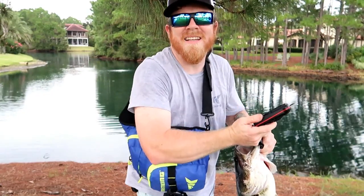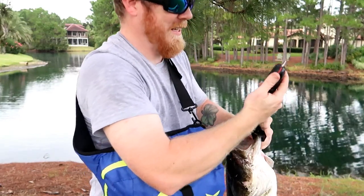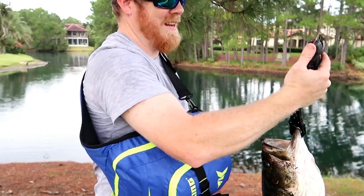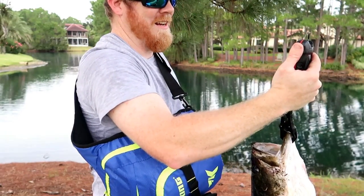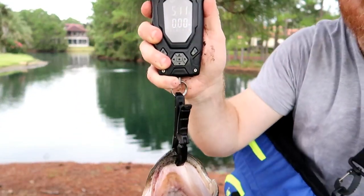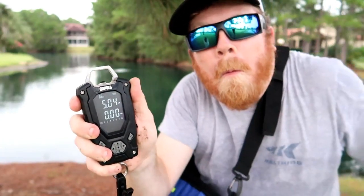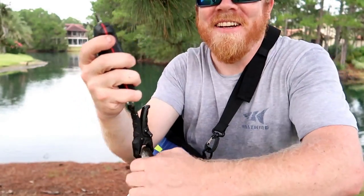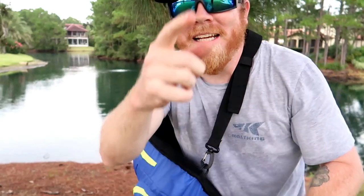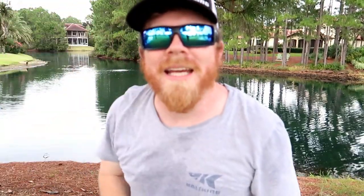It's probably like maybe three... actually it's a five-pounder. I was thinking three — five-pounder? Take it all day, boys. That's what I'm talking about. Good job. Glad I could catch one on the Resolute rod for you guys today. I hope you guys enjoyed that catch.